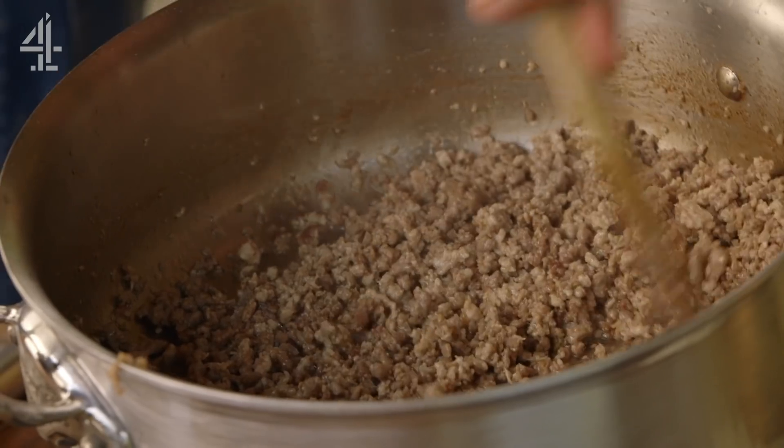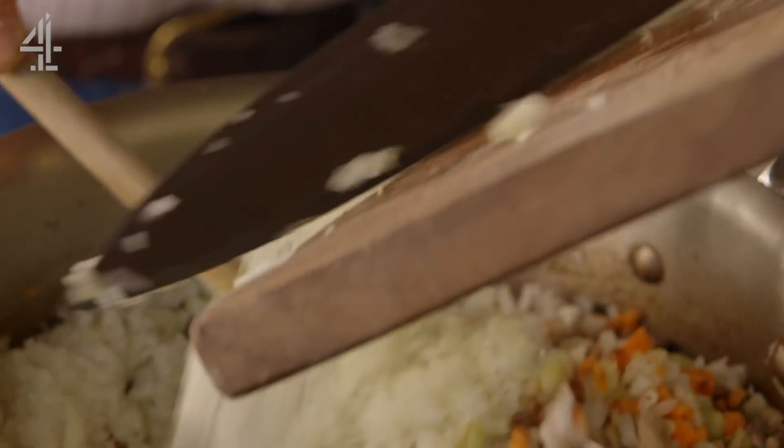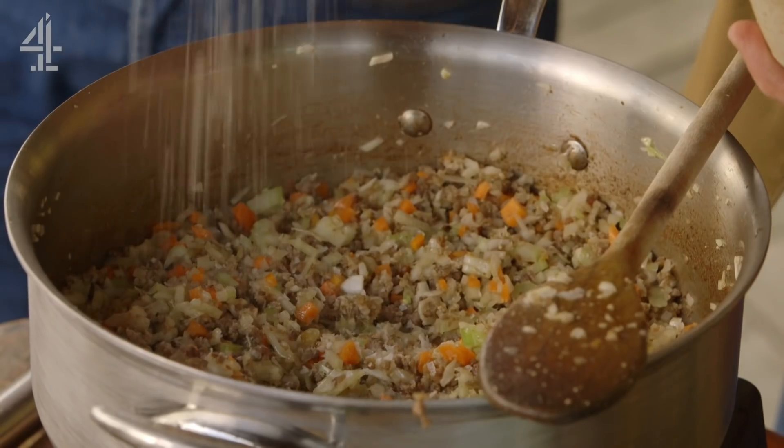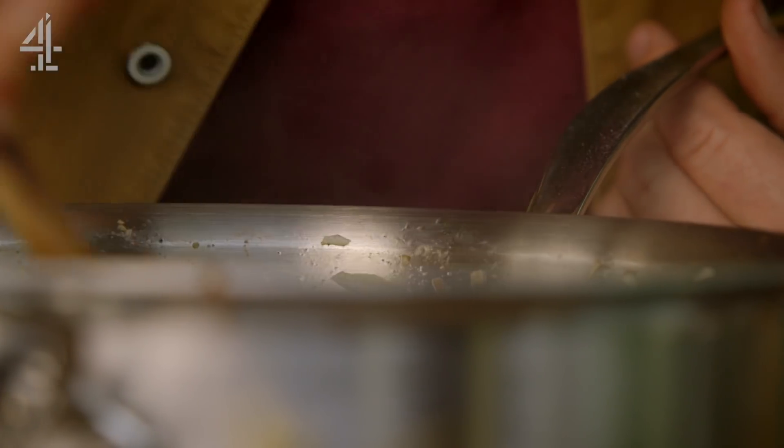You can see the liquid's cooked away — it's getting really crispy. Smell that. Just give it a nice season with salt and pepper now. Listen to the sound — that is an orchestra inside here.